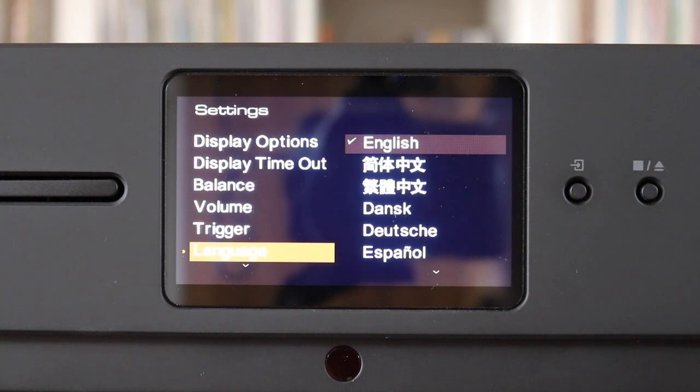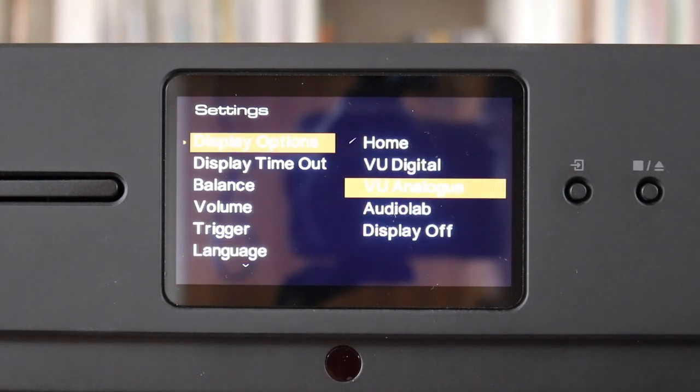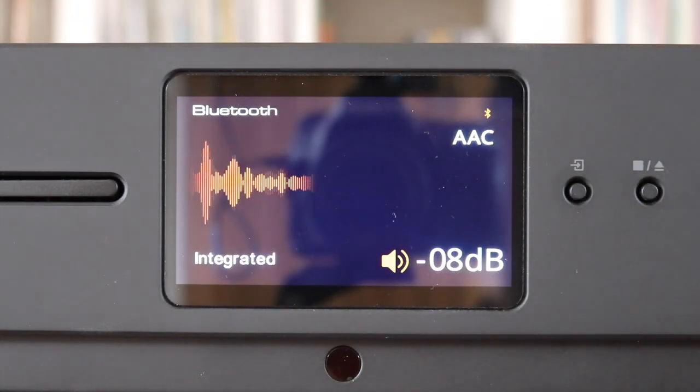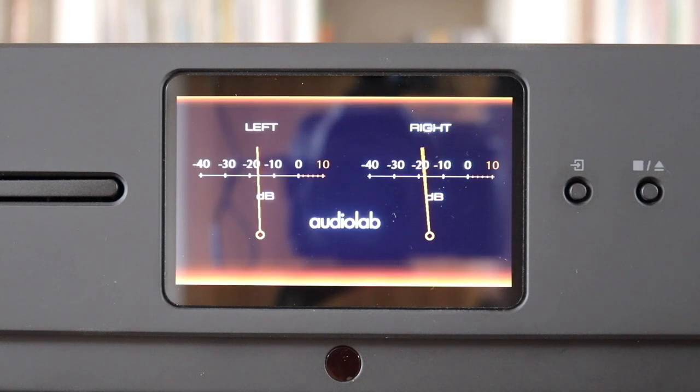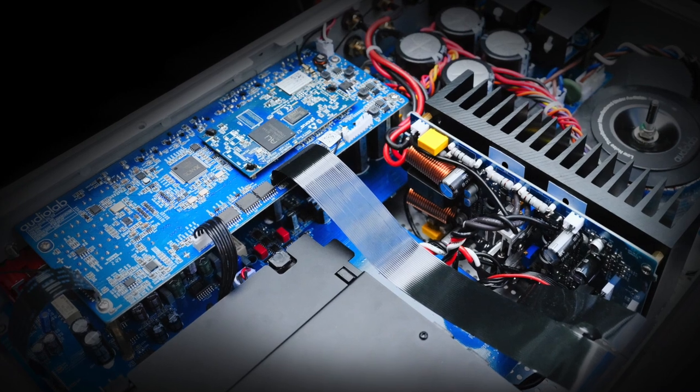I saw both VU meter options as — how can I describe them — unnecessary toys. If you're going to do a job then either do it well and give me the real thing, or don't do it at all. I felt like someone showing a picture of the Mona Lisa on an iPad and expecting you to drool over its masterpiece qualities. The VU options were poor doppelgängers of the real thing, so after being faced with faux VU meters, I made my setting choices and permanently switched off the screen in a slightly grumpy manner.